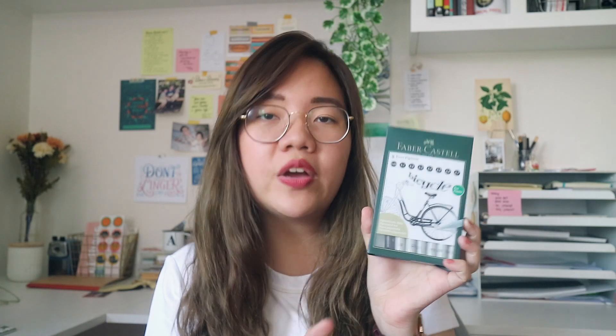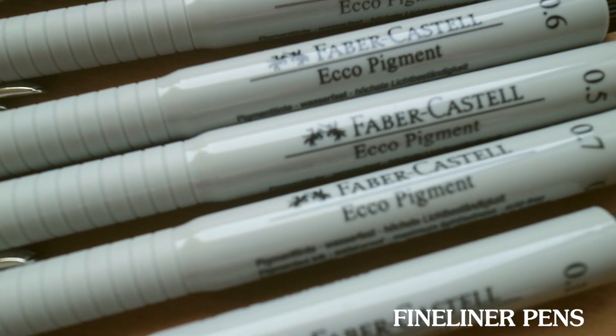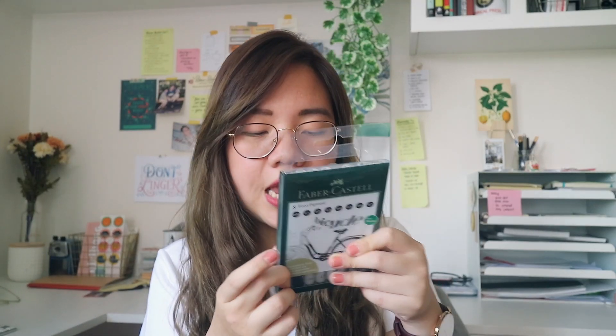I'm also very particular about what pens I bring, so I have my Faber-Castell Eco Pigment Liners. These are waterproof and great because you can both draw and write with them — a two-in-one. I usually bring a 0.1 or 0.2 because I like drawing thin lines and detailed illustrations for my architecture drawings, but I also suggest bringing a variety like 0.7, 0.5, and a really thin one so you have options on the go.